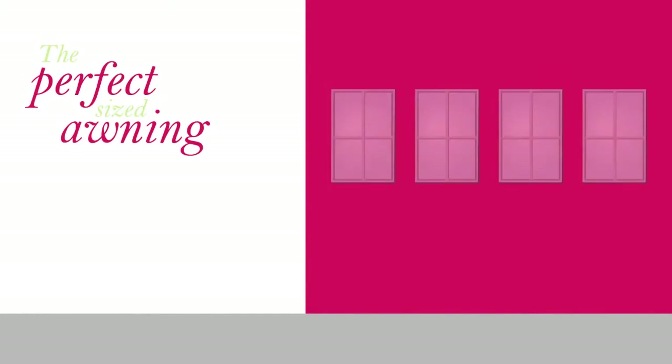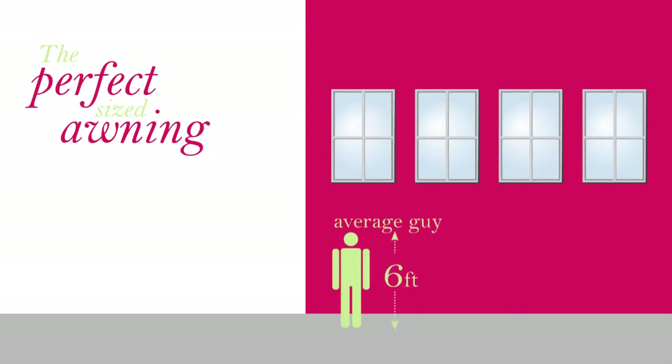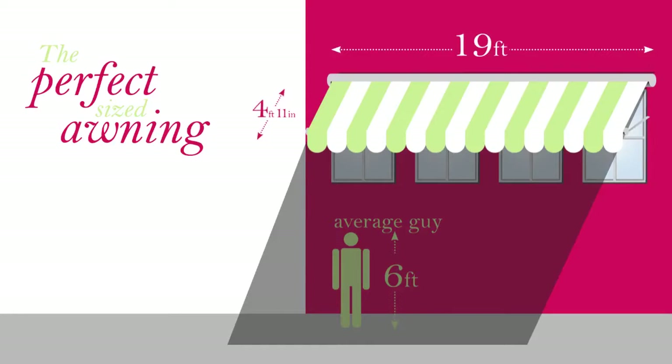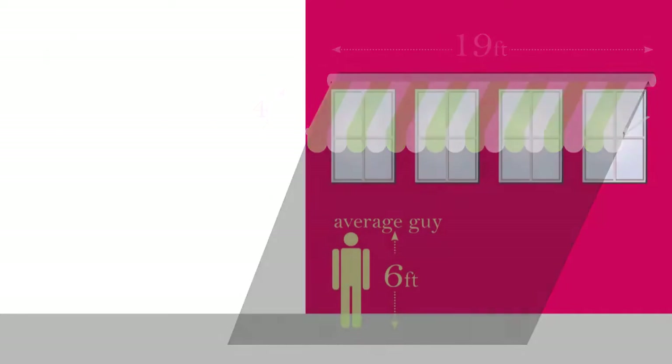ROLEC drop arm awnings can span an impressive 19 feet wide with an outward projection of 4 feet 11 inches. No matter what your window size is, this system can give you the shade and style you desire.